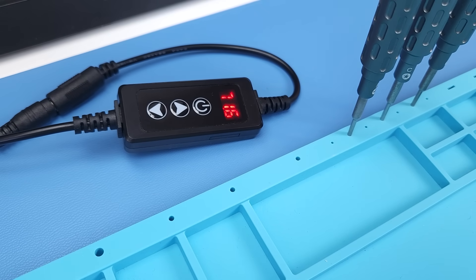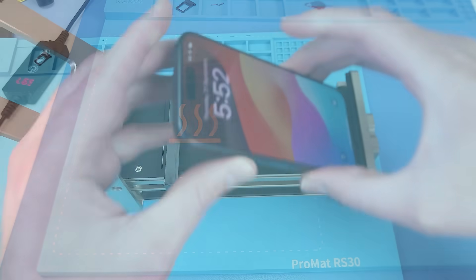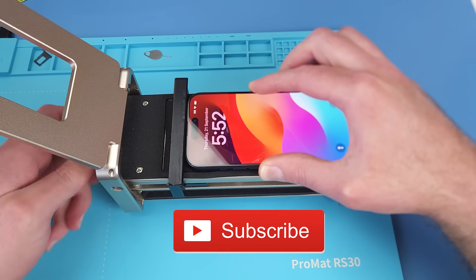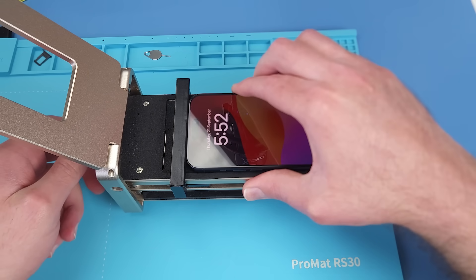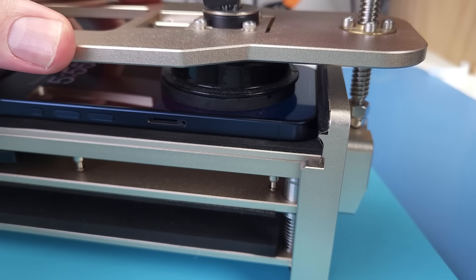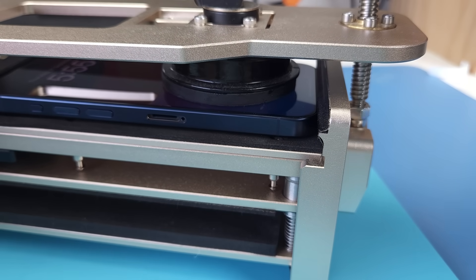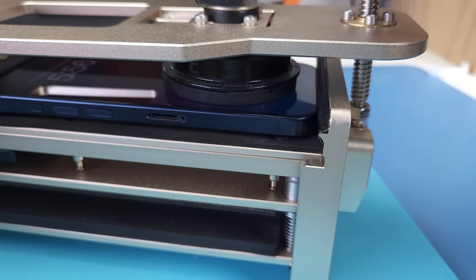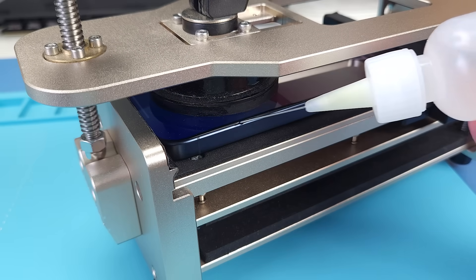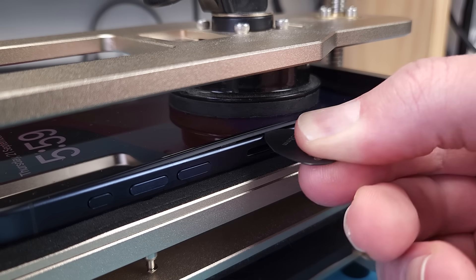I'll place the phone down on a heat mat for a minute to soften the adhesive, before securing it in the Refox RS50 to pull it open. I'll add a few drops of isopropyl alcohol along the seams to help it along, so I don't overbend the display. Then I can stick a pick under the screen to keep it open.